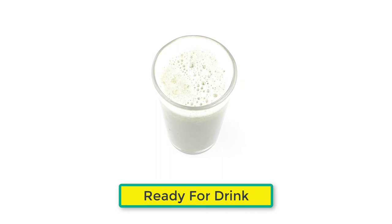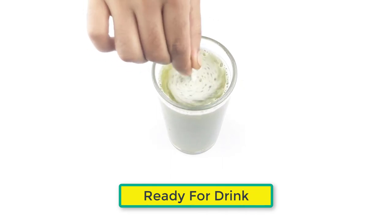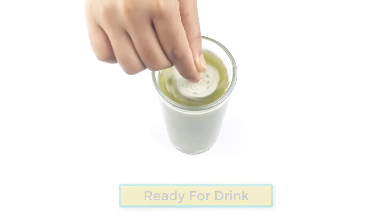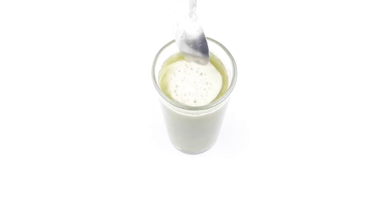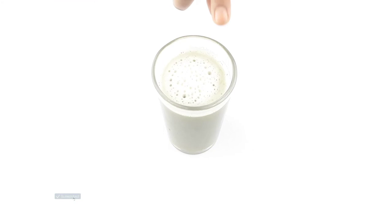It's ready to drink. For better results, take this drink just after getting up from bed in the early morning. Thanks for watching, friends — please comment, like, and share, and see you again in our next video.